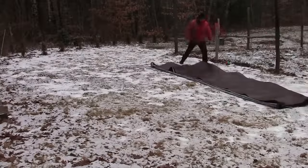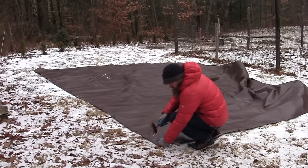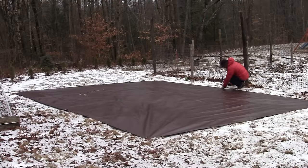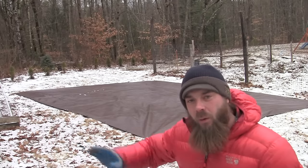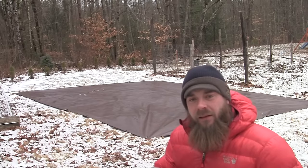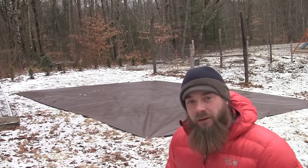I'm going to lay out that tarp on the ground and stake all the corners and get it nice and tight. Then I'll find the center point the long way and run a line right down the middle. At that center point is where we're going to start swinging the arch.